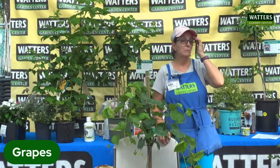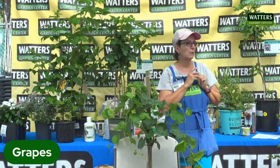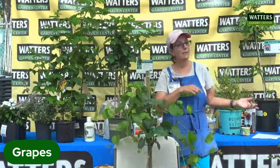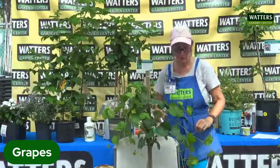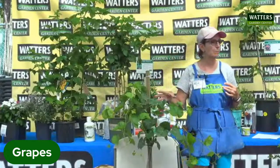Her question was, do grapes blossom? And the answer is yes — those little green things are almost insignificant as far as their blossoms go, but there is a tiny flower that starts there and then the grapes form from that point on. Bees are always there — you have to have bees in order to pollinate. Grapes don't need a dedicated pollinator, but if you have a second grape nearby you'll get better production. They don't necessarily have to be the same type of grape, just another one.